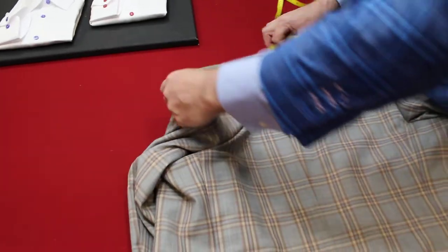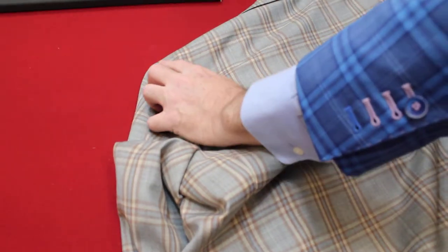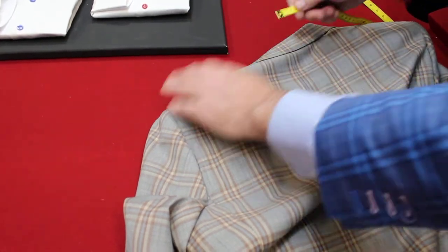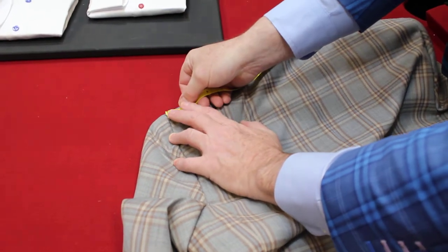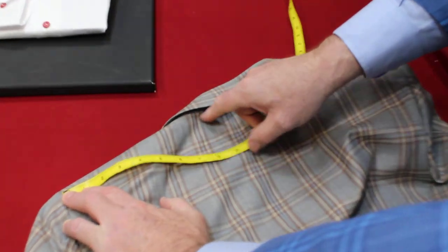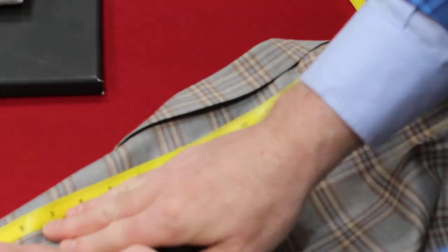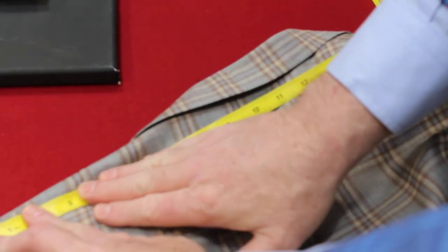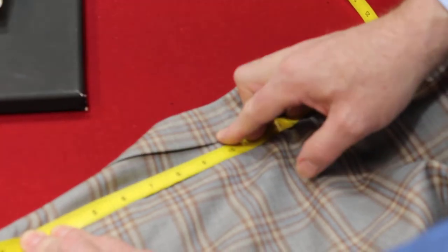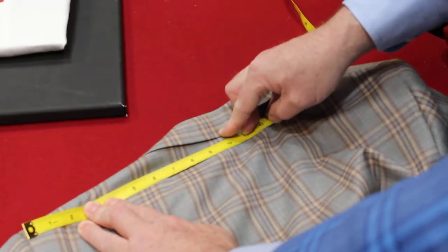And we're going to do the yoke. The yoke is the point between the shoulders. A half yoke will be fine. We'll take from the end of this yoke here to the center part of that seam — just about an inch below. Let's try to get it flat. At an inch below, we're at a yoke of nine. It's a half yoke of nine and a half.